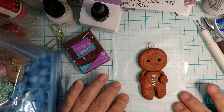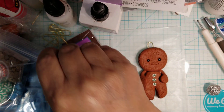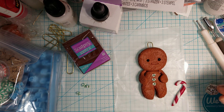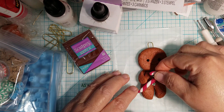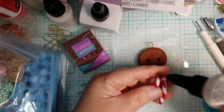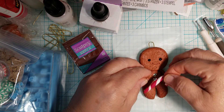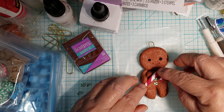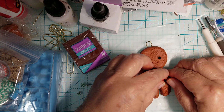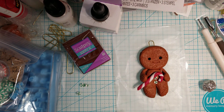Look at how cute and simple that is! I have some candy canes that I pre-made, and I'm going to use those now because you want to add everything to your gingerbread before you bake it. Here is my candy cane — I'm going to position it facing this way. I'll add some glue, not too much, and place it right under this hand, maybe a little lower because we still need to make a bow tie.